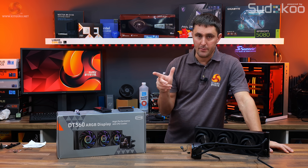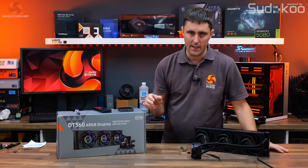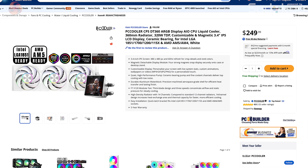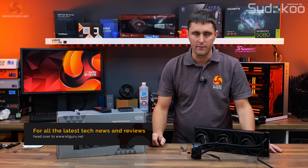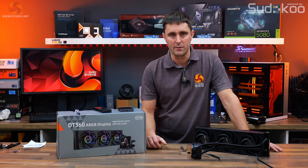This is the CPSPC Cooler DT360 ARGB Display. You can pick it up in the US now, priced at around $250. It's available in black or white. But at the time of filming, it wasn't available in the UK, so we're still waiting for confirmation on whether it will land there and what the price will be.